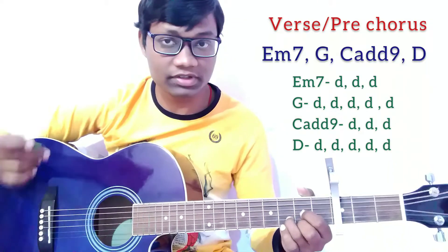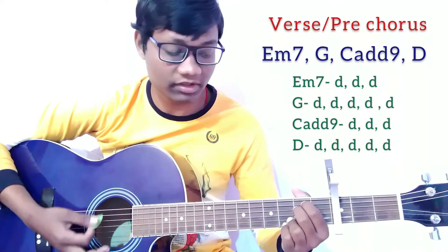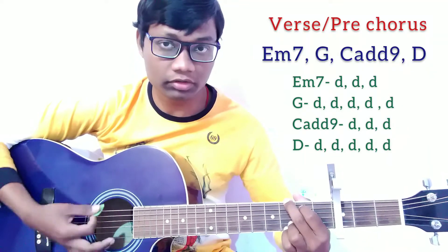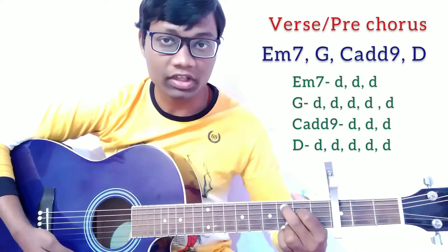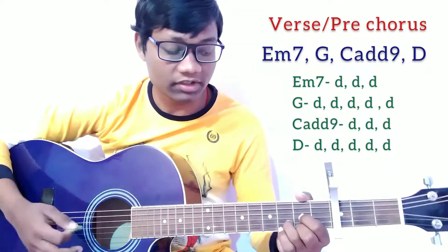For the strumming pattern, on the Em7 chord play three downs, then move to G chord and play down, down, down, down, down. On Cadd9 play down, down, down, down, and on the D chord play down, down, down, down, down. Just like that.